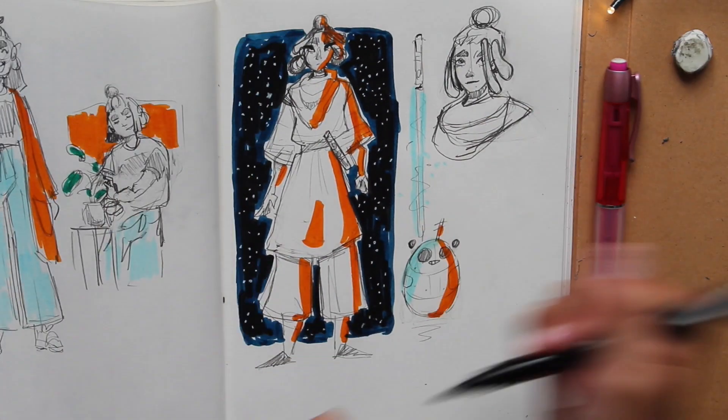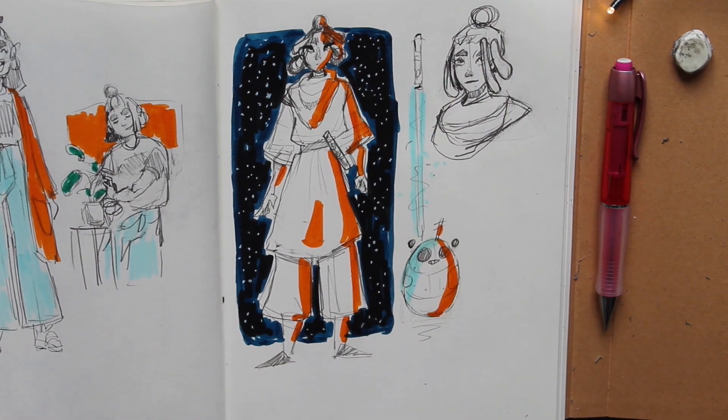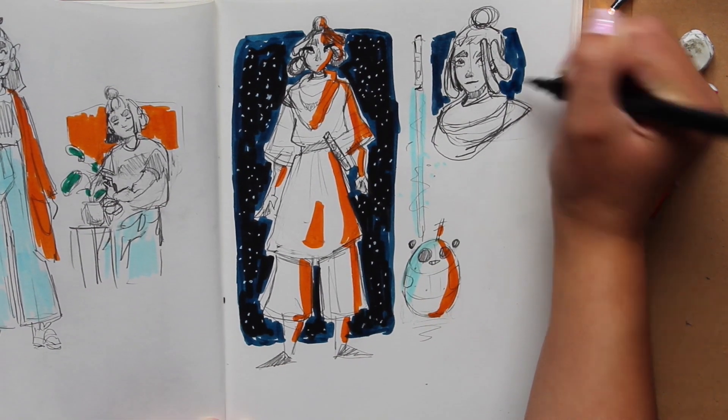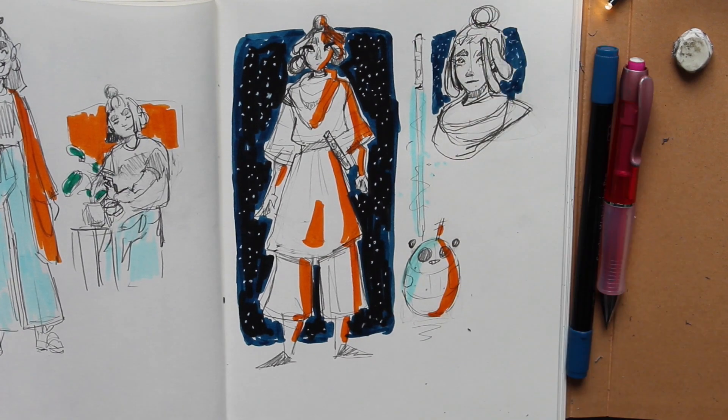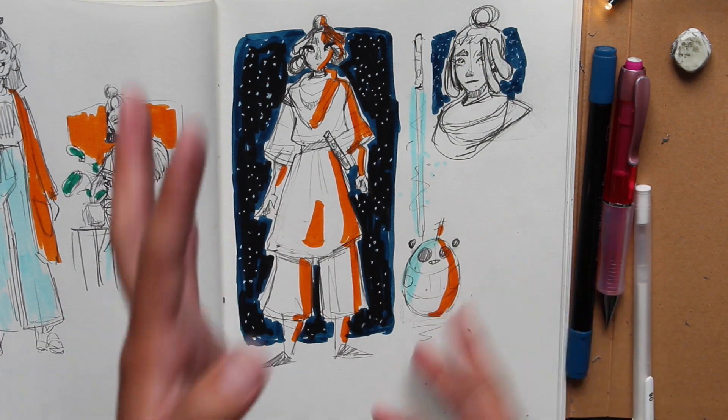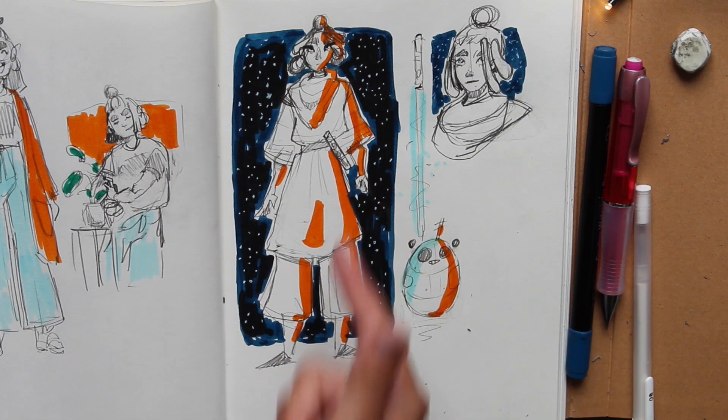Okay cool, let's just do like a border around her too — no biggie. There we go. Here she is. Elo, Star Wars, badass.